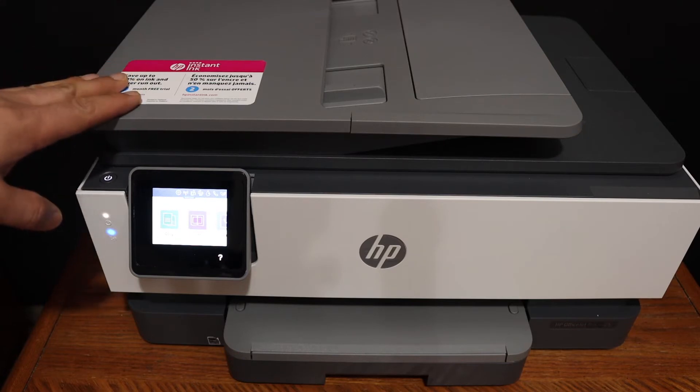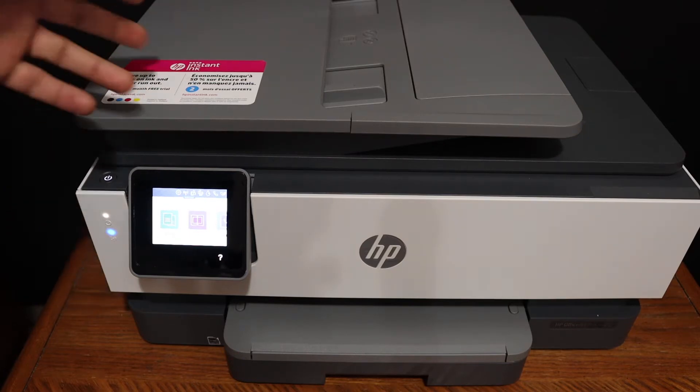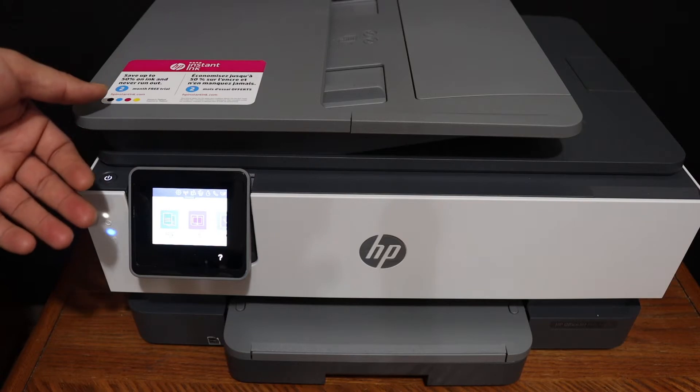Today's video is regarding the HP OfficeJet 8010 series printer. I am going to show you how to do the print head alignment.